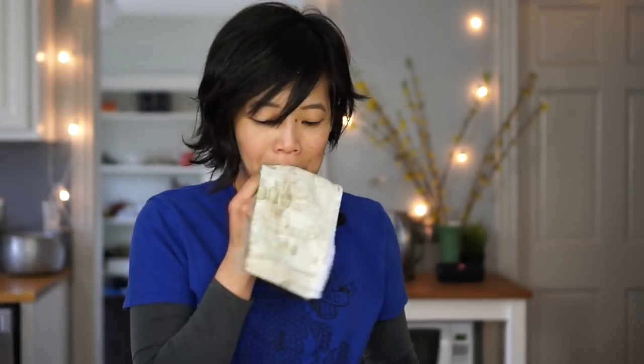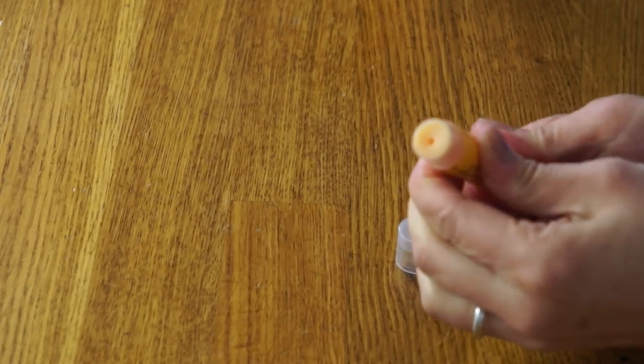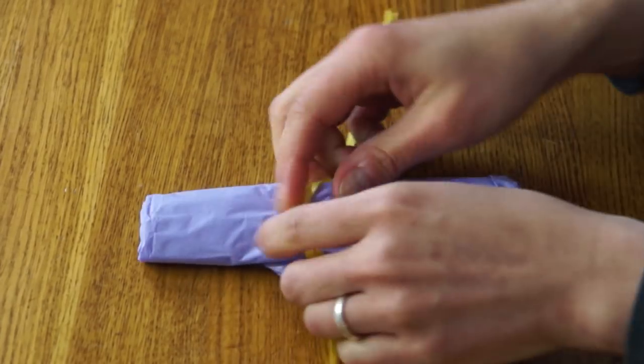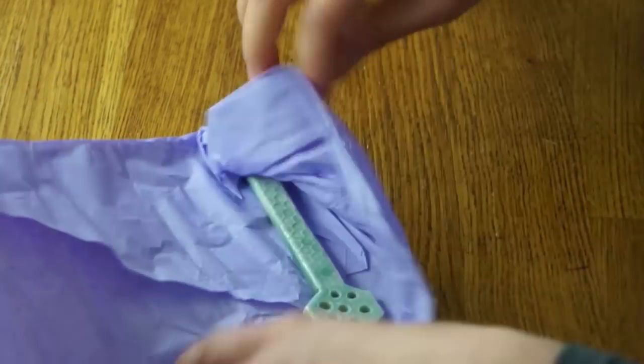Next let's try the caramel popcorn lip balm. That one smells much sweeter — kind of artificially sweet, and it's got this kind of peach color to it. It doesn't taste like anything, but it makes you want to lick your lips. It's like you've got dessert on your lips, but not really. This one's nice too, but reminds me a little bit of a candle. It's pretty heavy.